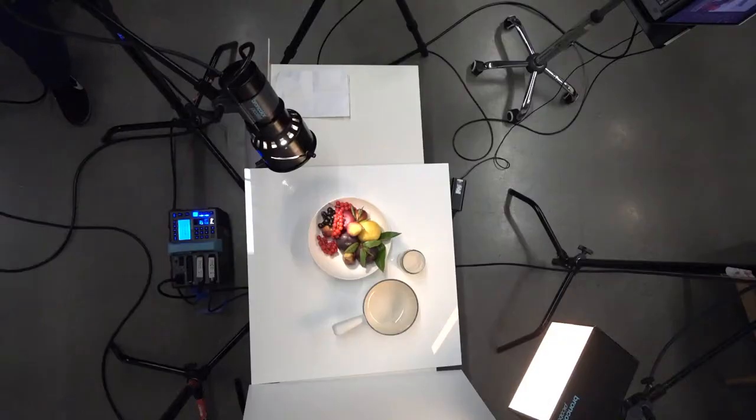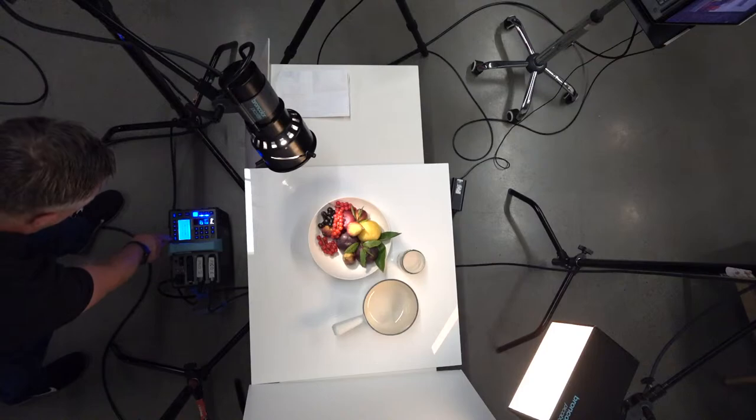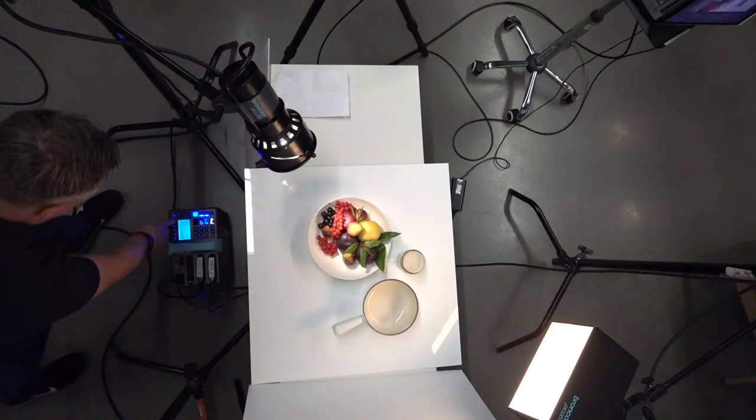A quick final thing: the flash duration on these strobe packs are fantastic. You can go all the way down — we're at 1/1700th of a second.